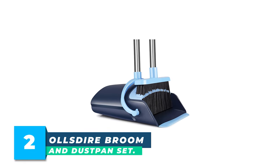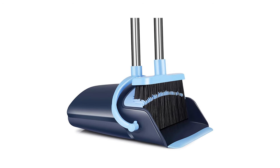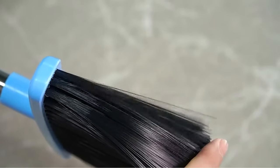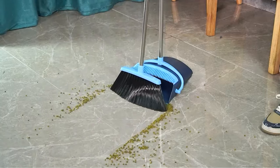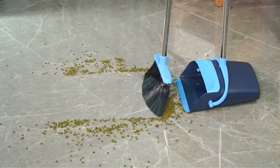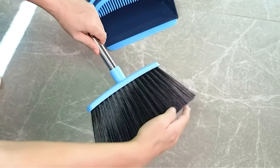Number 2: Olsdyr Broom & Dustpan Set. This broom and dustpan combo is a practical and convenient cleaning tool suitable for people of all ages and heights. The broom comes with a long handle and extension pole that can be adjusted according to the user's height, making it more comfortable and efficient to use without bending over. The 2022 new design includes built-in scraper and comb teeth, making it easier to clean the bristles, while the dust cover ensures that dust and debris are kept inside.